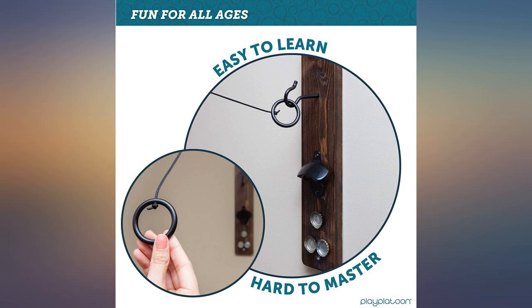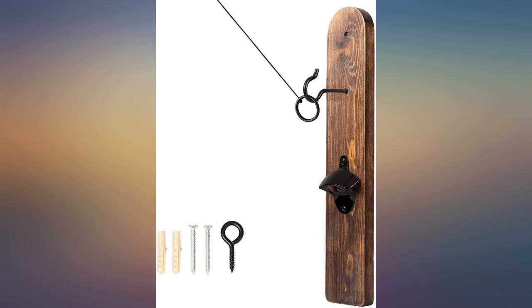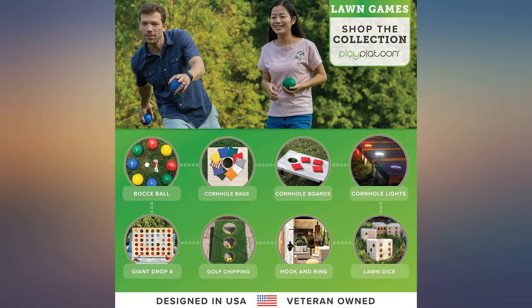Make sure you have plenty of height and distance available when setting up. It took a bit to get the perfect length for the ring, but after that, nothing but fun. Would recommend in a second. The bottle opener is great too.